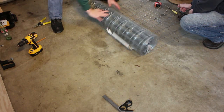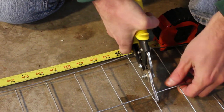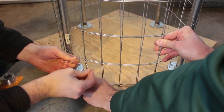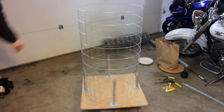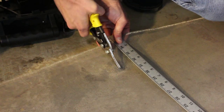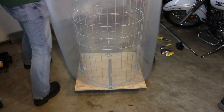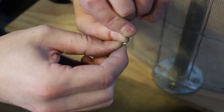I found some wire mesh material at the hardware store. We measured and cut a 7 foot by 4 foot piece. Then we formed it in a cylinder around the posts, and used some aluminum wire to hold everything together. Then we cut a piece of aluminum window screen down to the same size and wrapped this around the wire mesh material.